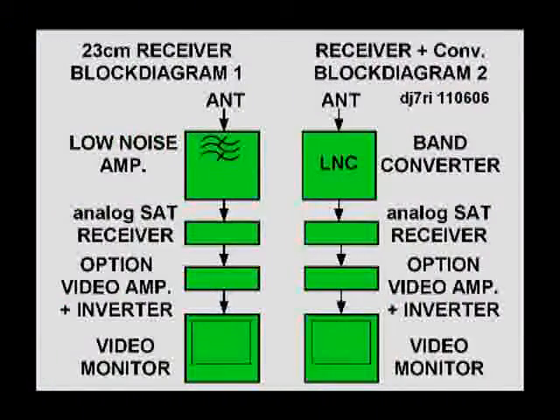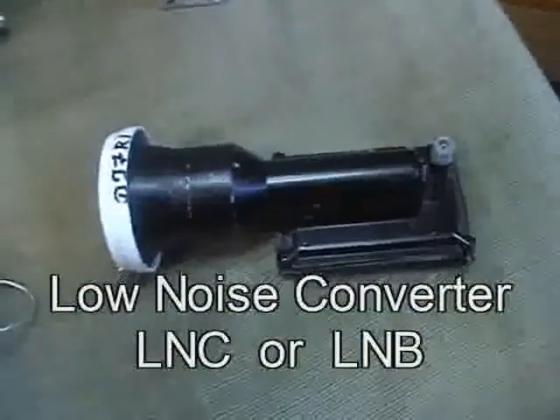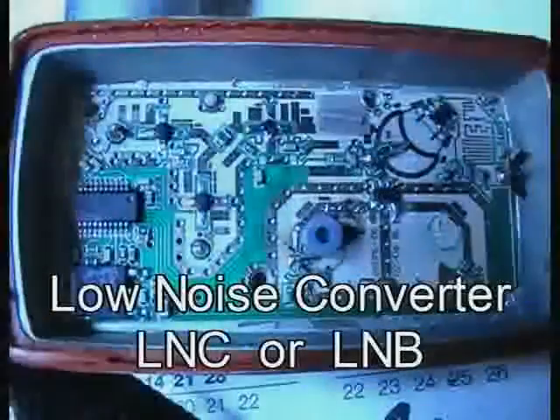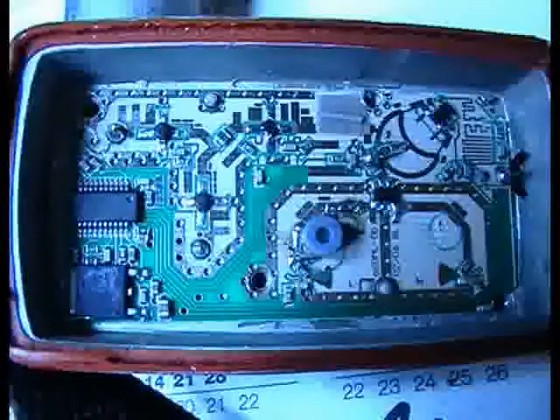You see the simple diagram of the receiver systems now — on the left for 23 cm, on the right for other frequencies. To receive 10 GHz, take a modified satellite low noise converter, short LNC or LNB. That means low noise block. Such LNCs are very inexpensive.